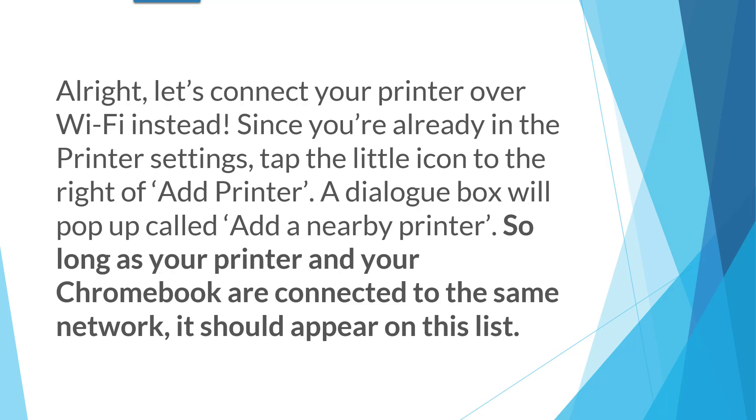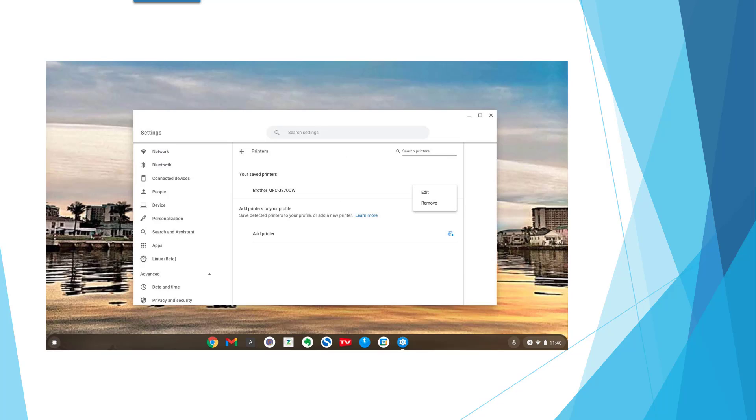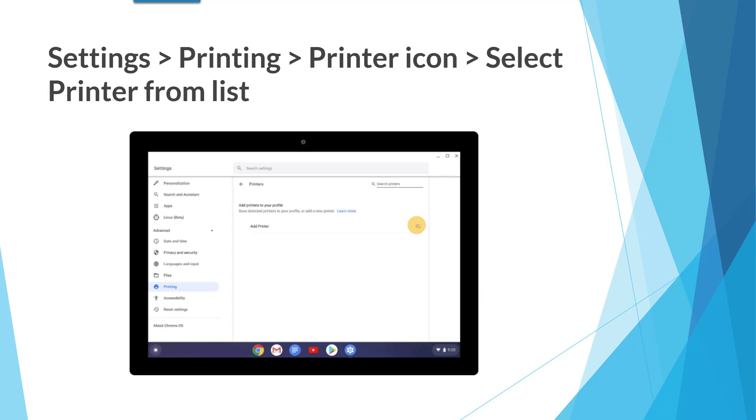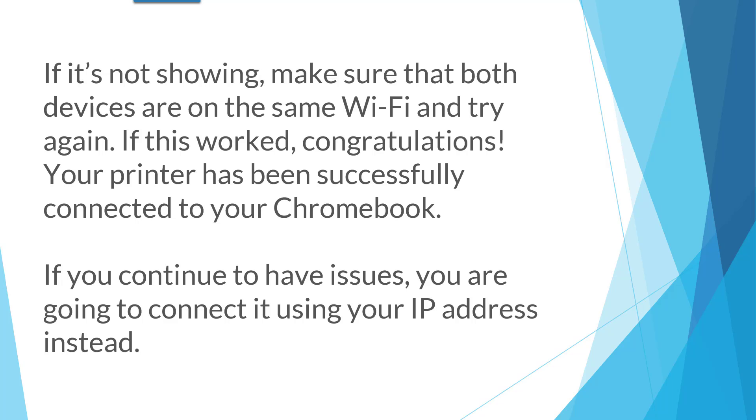Let's connect your printer over Wi-Fi instead. Since you're already in the printer settings, tap the little icon to the right of Add Printer. Notice at the bottom it says Add Printer. A dialog box will pop up called Add Nearby Printer. So long as your printer and your Chromebook are connected to the same network, it should appear on this list. Go to Settings, Printing, then the printer icon, and select your printer from the list. If it's not showing, make sure both devices are on the same Wi-Fi and try again. If this worked, congratulations — your printer has been successfully connected to your Chromebook.